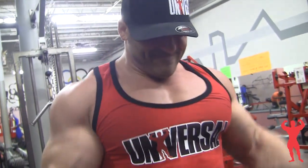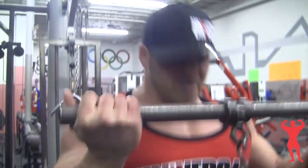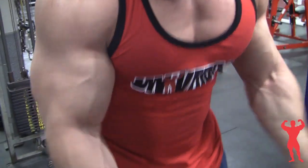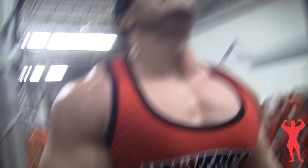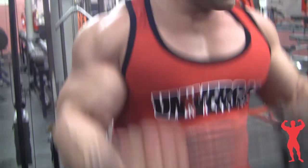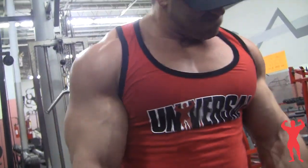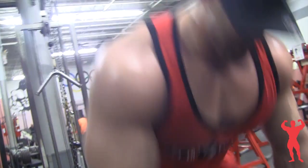Another question I get asked is if I hit forearms. I'll do a random set here and there on arm day, but I really feel like they get hit every single day when you're pressing and pulling. They get hit on arm day too, and since I don't use wraps a lot, they get worked whenever you're gripping something. So I don't waste time hitting forearms on their own day because they're already getting hit with every motion I'm doing.